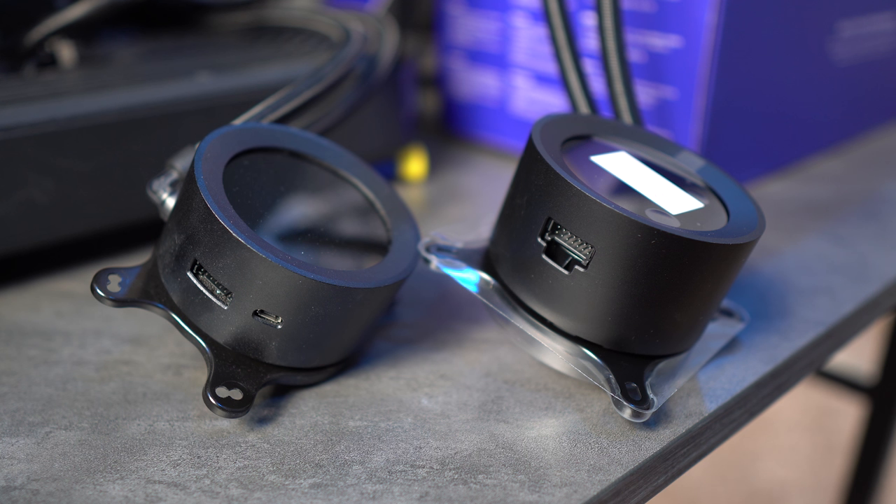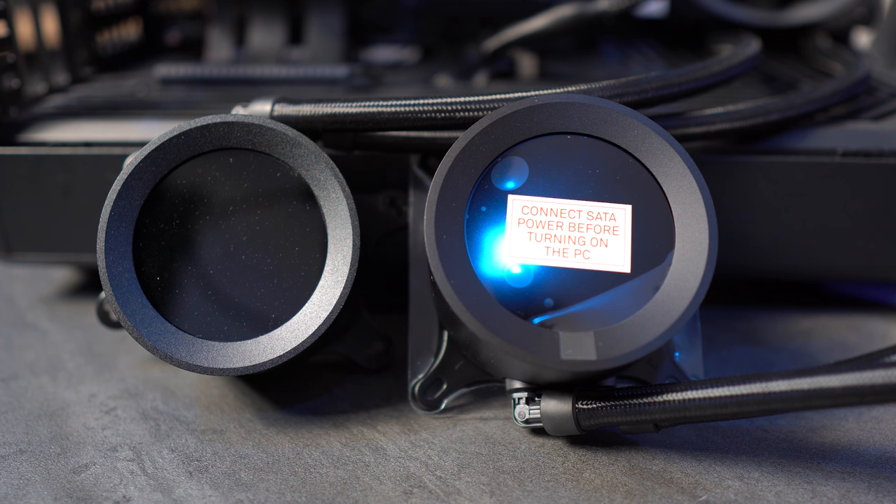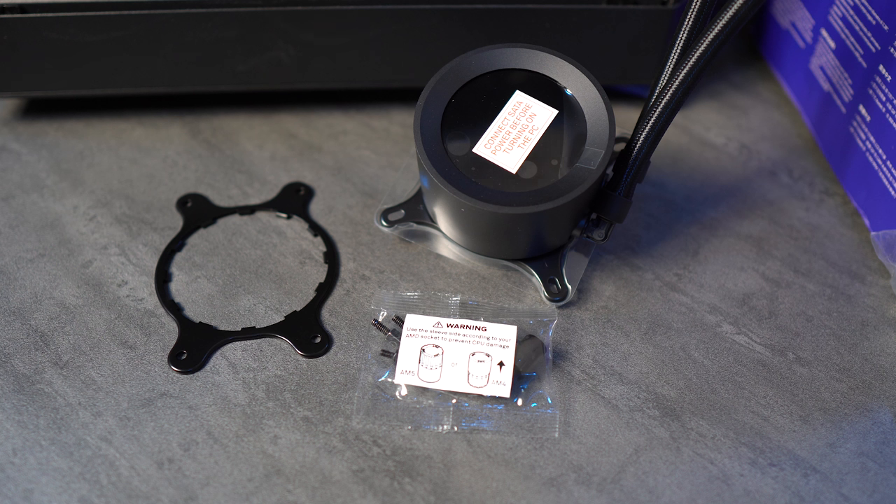The thermal paste is pre-applied, just like all the other versions, and the Intel CPU bracket is on by default. Having these side by side, the new Elite water block actually looks slightly bigger than the Z53's, though the spec sheet doesn't list that explicitly for the Z53. But side by side, the Elite does appear slightly bigger.